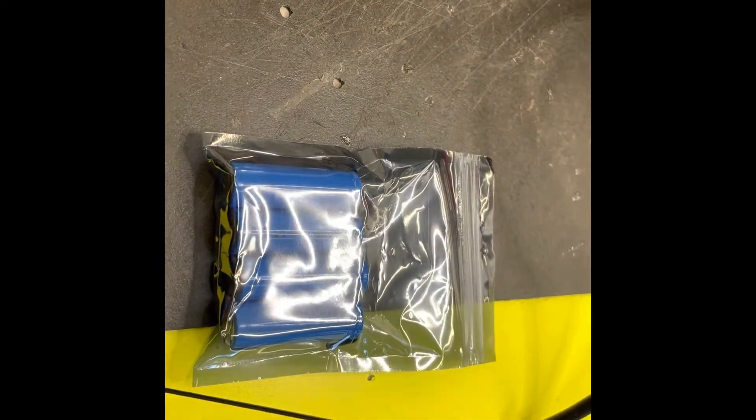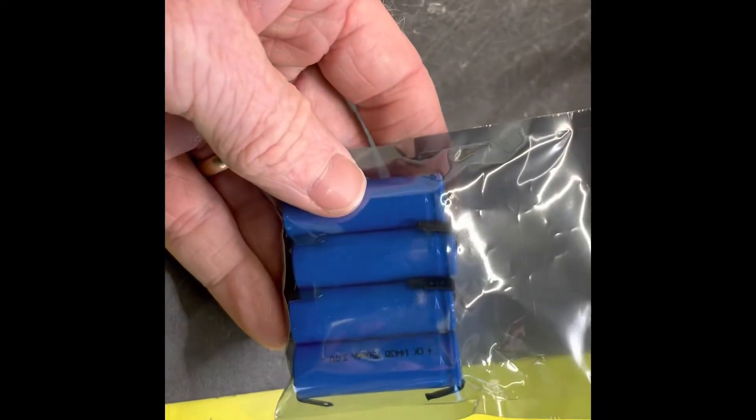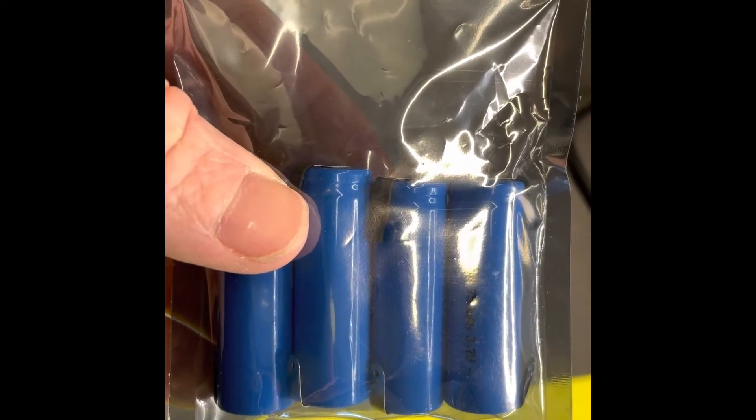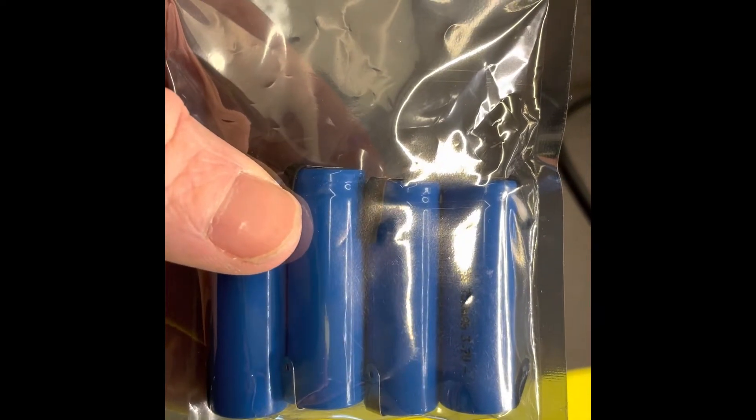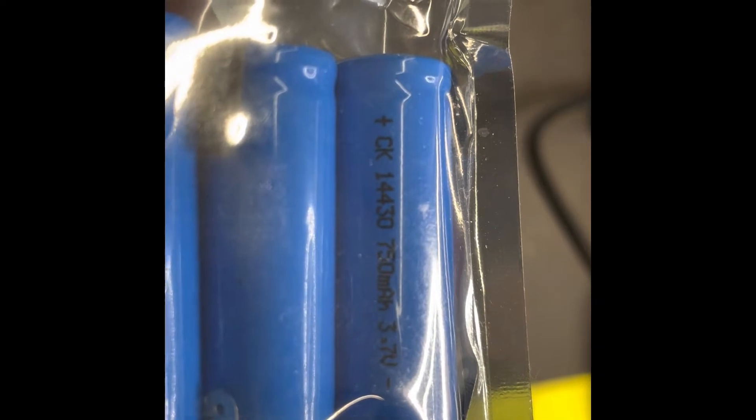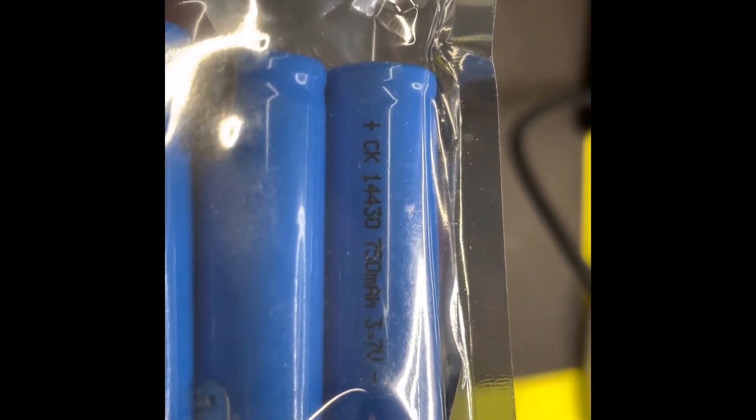The batteries have finally shown up — it took about four weeks for these to come through from China. I ended up getting four of them because the price difference was about two dollars between getting two and four batteries, with most of the cost being in the shipping. This came to a total of $30 Australian. The battery code is 14430, where 14 is the diameter and 43 is the length. These are 750 milliamp-hours, so slightly bigger than the originals, which should mean a bit more battery life.